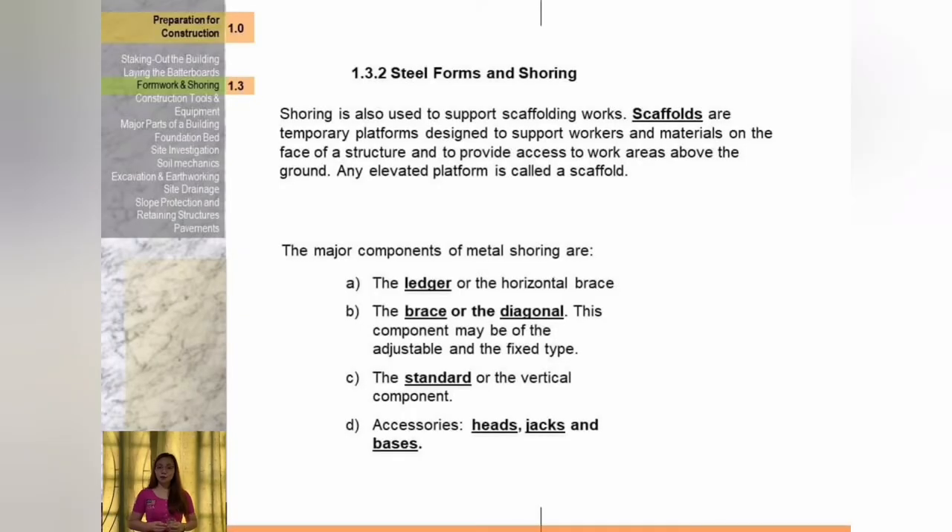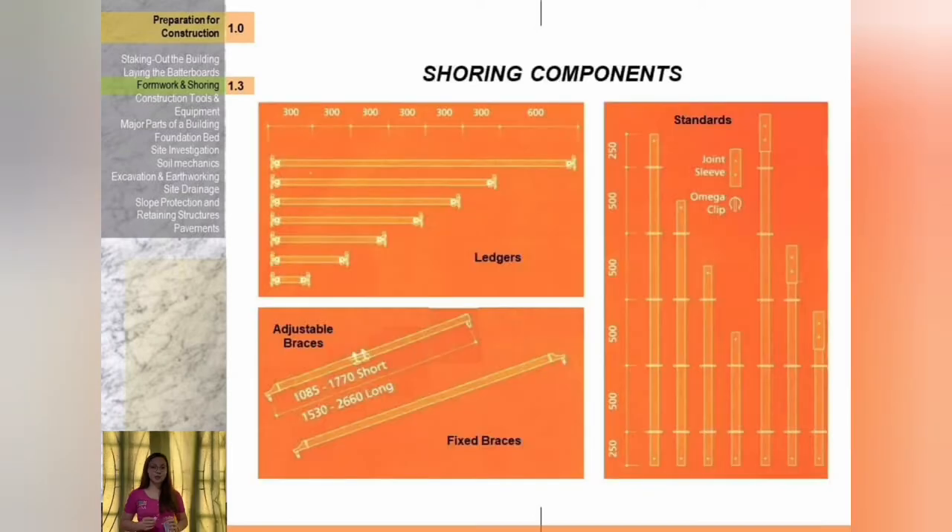The major components of metal shoring: shoring is also used to support scaffolding works. Scaffolding are temporary platforms designed to support workers and materials on the face of a structure and provide access to work areas above the ground. Any elevated platform is called a scaffold. The major components of metal shoring are the ledger or horizontal brace, the diagonal brace which may be adjustable or fixed type, the standard or vertical component, and accessories such as heads, jacks, and bases.